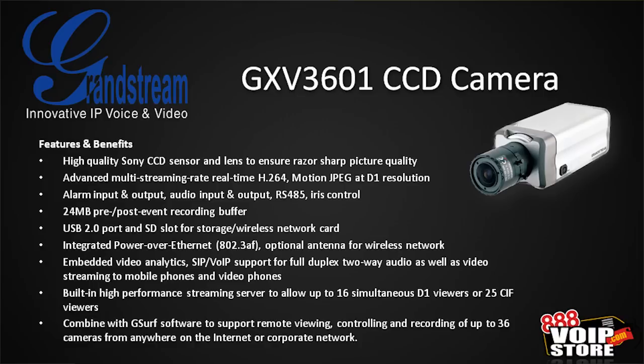It features MJPEG at D1, alarm input and output, audio input and output, RS-485 and iris control. It does have a microphone built in so you can hear right out of the box, but you can't talk back to someone unless you hook up a microphone to it. It has a 24-meg pre and post event recording buffer, so you can set it to say, if I detect motion, record it to the SD card, but I want five seconds before and ten seconds after the motion is detected — so you can really see what happened.